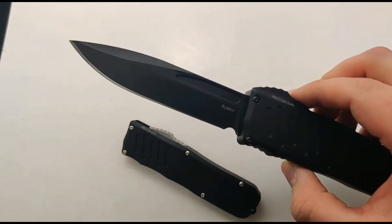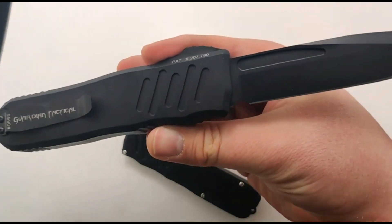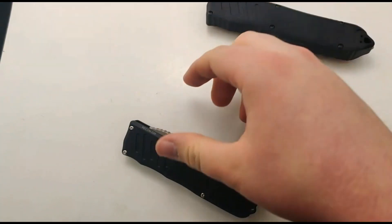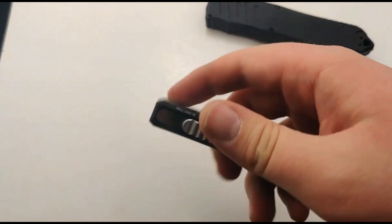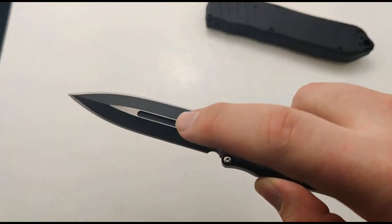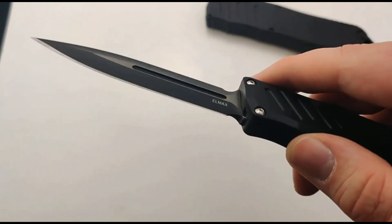The big one rocks at about four inches of L-Max steel — really, really sweet, nice premium steel on there. Where the smaller one uses a 3.37 inch L-Max blade. This is the double edge, but there is a tanto and a single edge as well, just to spice things up with variety.